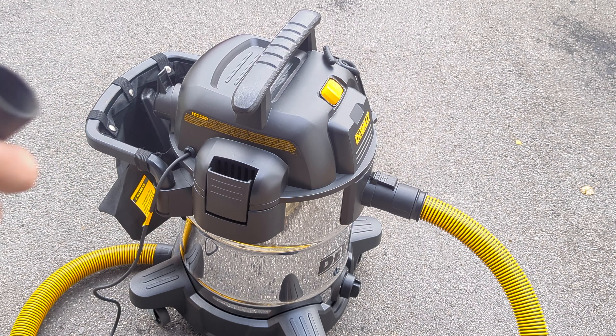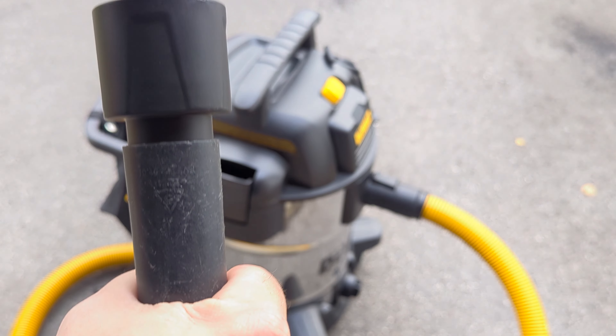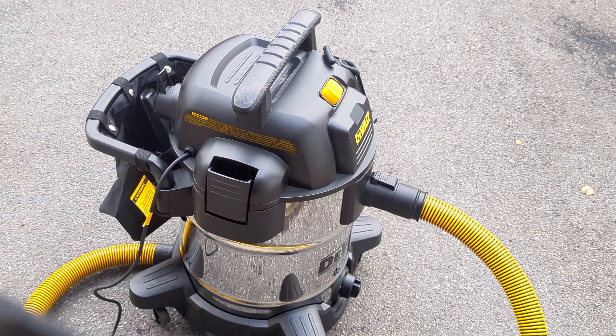What DeWalt do is include in the accessories a converter that can allow your old accessories to fit onto it.